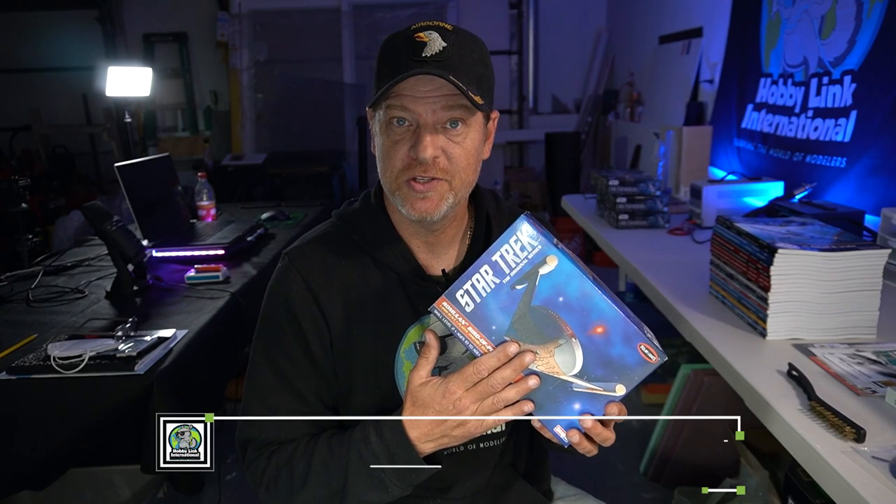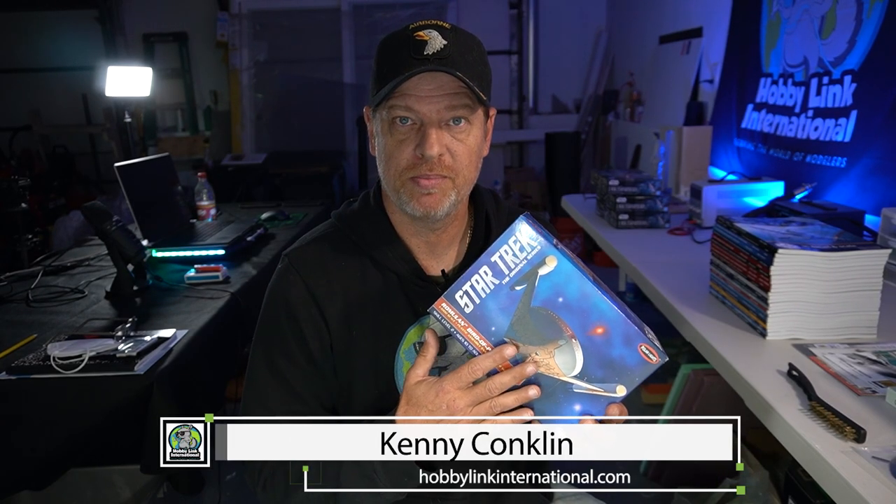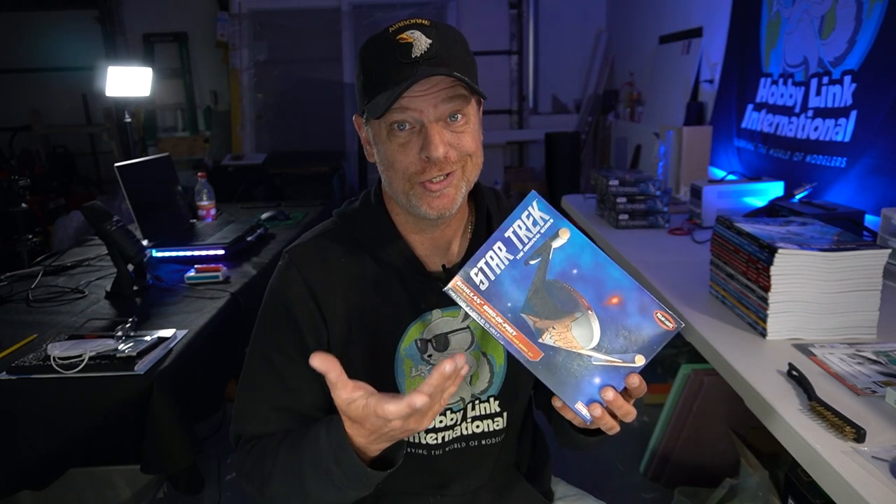Thanks everybody for stopping by and checking out the preview of the Polar Lights 1-1000 scale Romulan Bird of Prey. This should be a fun build — getting back into sci-fi, we're going to try to light it up and see how that goes. If you're interested in this kit, the kit is actually very accurate on its own. If you do want to go with the Green Strawberry, there's nothing wrong with that kit at all — it's not going to accurize the kit, but it's going to add a lot of detail and make the kit look a little more snazzy.